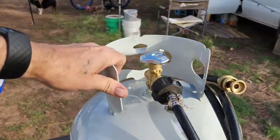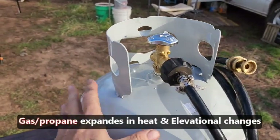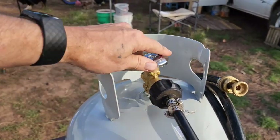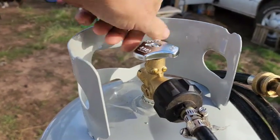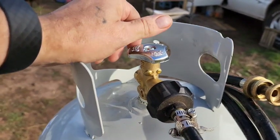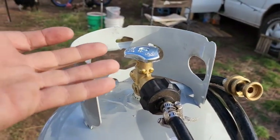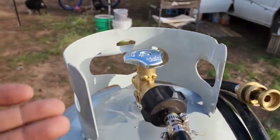When you're traveling with a propane tank, going up and down different elevations can cause a lot of back pressure inside the tank. So when you go to turn your tank on, you hear nothing — absolutely no gas is coming out of it at all. What happens is that causes the valve inside to seize up because there's too much pressure trying to get out. Let me show you how to fix a no flow or low pressure propane tank. It's a really easy fix and it's not going to take very long to get you back up and running again.